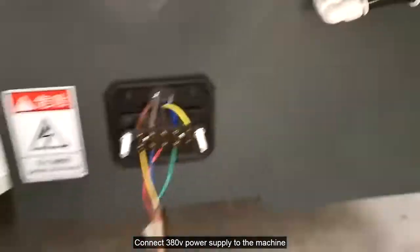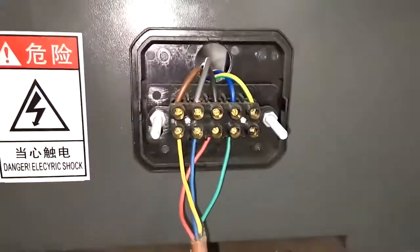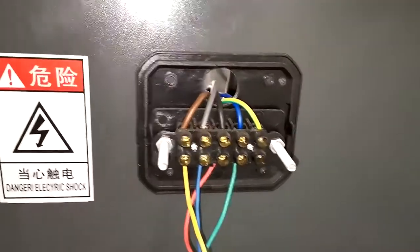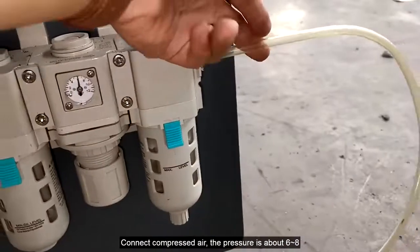Connect 380V power supply to the machine. Connect compressed air; the pressure should be about 6 to 8 bar.